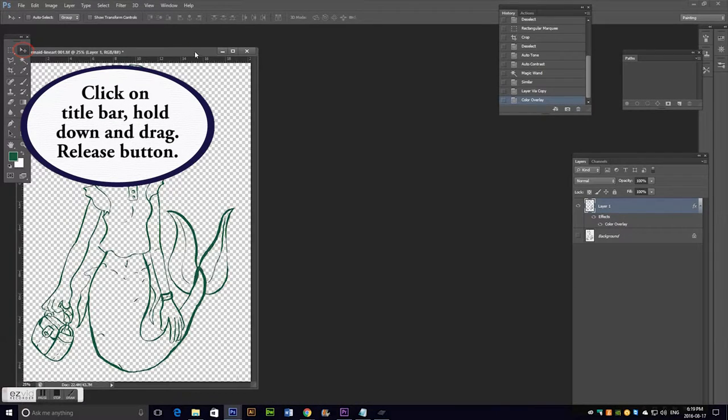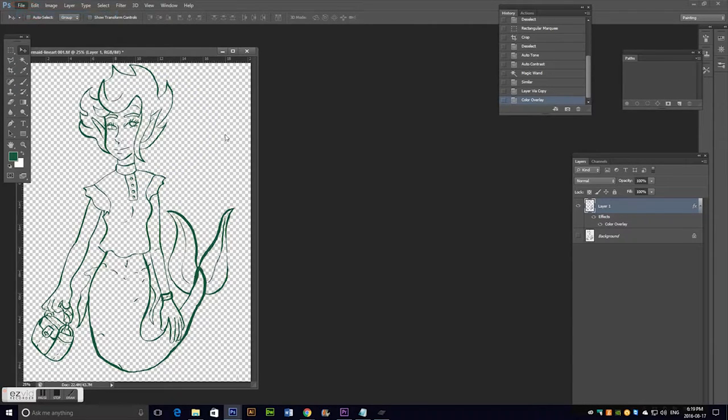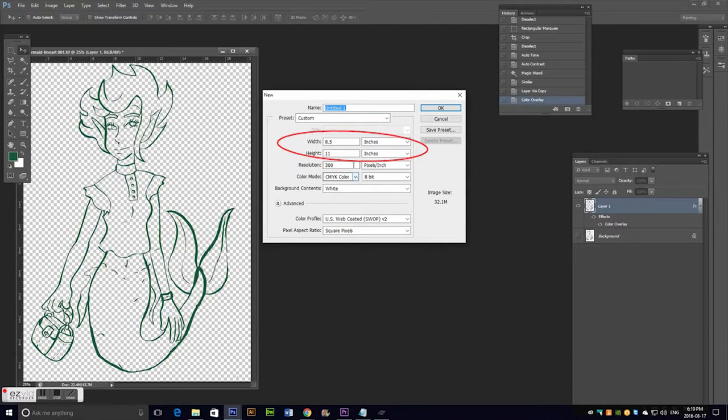So now I'm going to create my new document at 8.5 by 11 inches because that's how big my printer paper is. I'll make sure the resolution is 300 pixels per inch and the color mode is CMYK.